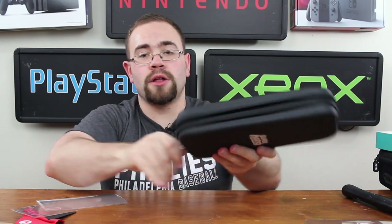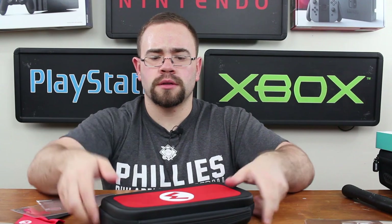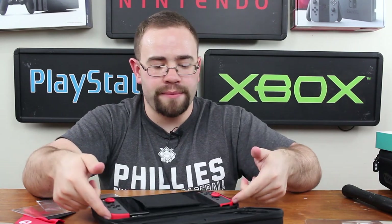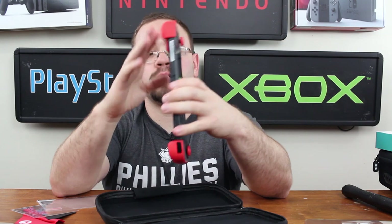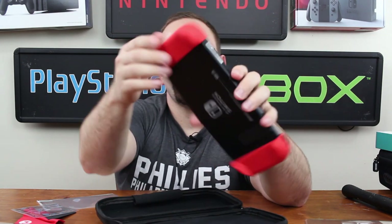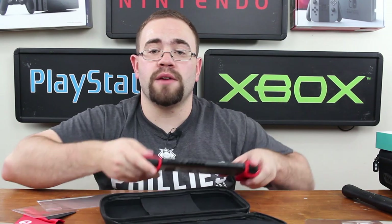Let's put the Switch in with everything attached and make sure it fits okay. It fits and closes fine, and has a handle - good to go. Now the big question is how protective is it? I can't feel the Switch inside there, so it seems fine. Remember it also has these red rails on it, which probably help because if you drop this, those will take the impact and not the Switch, though the mechanism may be affected. It's an okay case, but let's take a look at the other ones as well.